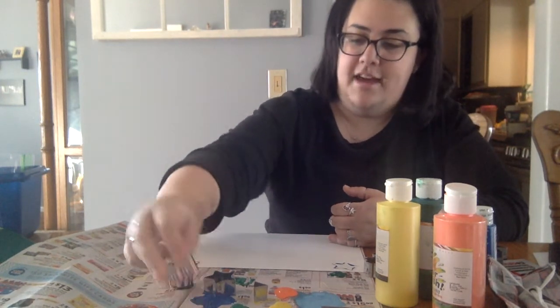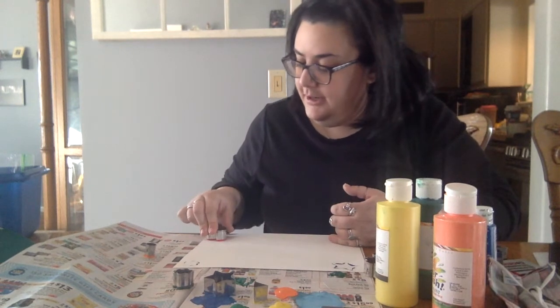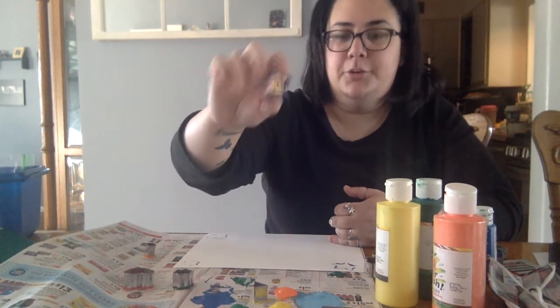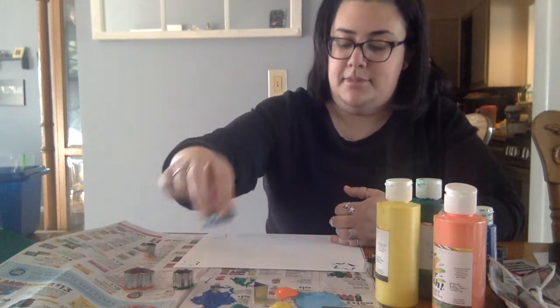Oh I have this really fun heart. Let's see how that looks on my paper. Okay, I have a heart. Look at this really cool star — I have some blue paint I can dip that in.